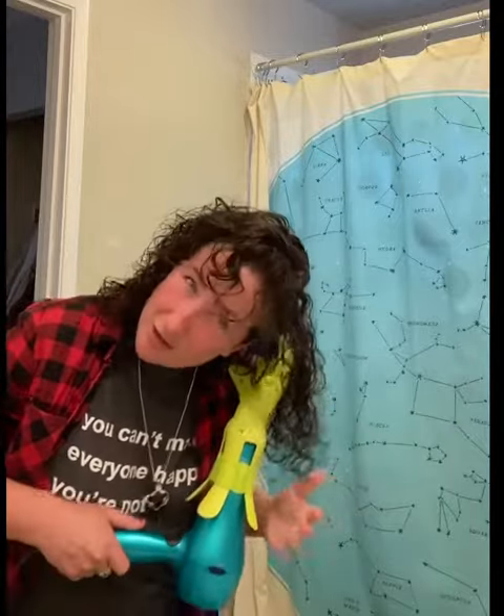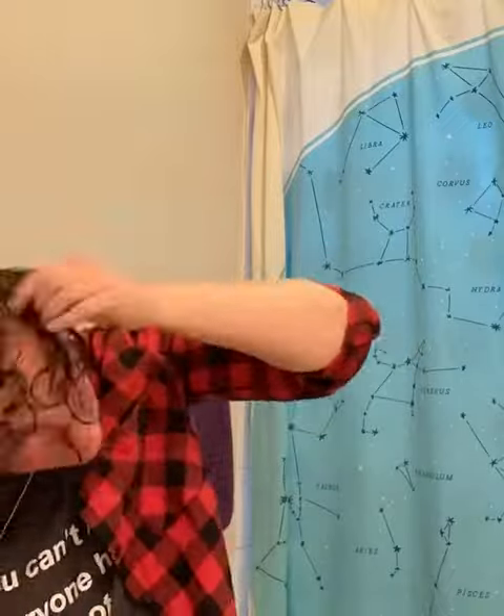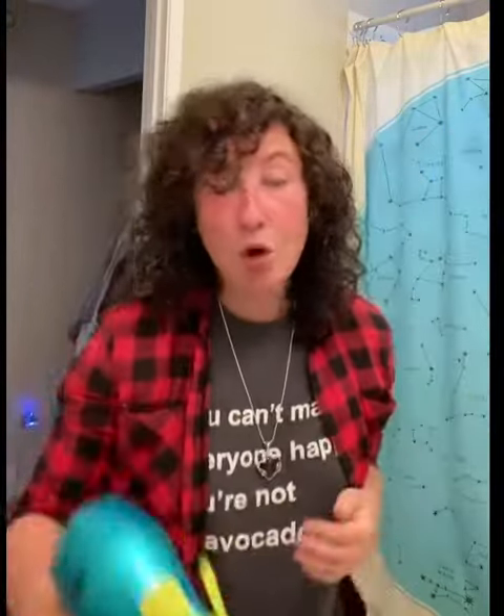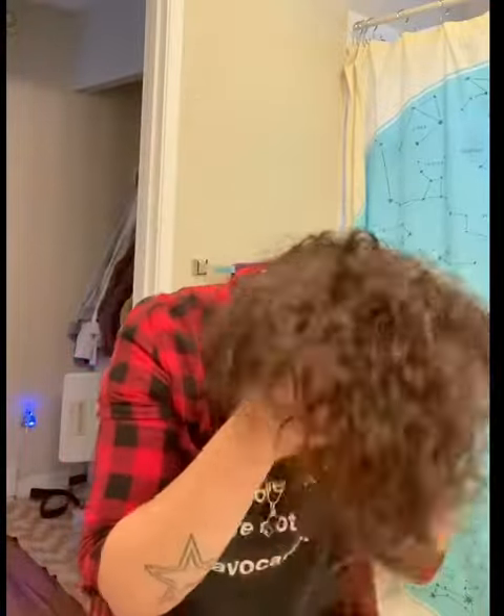Are you kidding me? For $60 dollars? No product. I don't even know what to say. Look! I'm so happy right now. It's not totally dry like I said, but I just wish that you could feel it like I'm feeling it right now. You gotta get this.